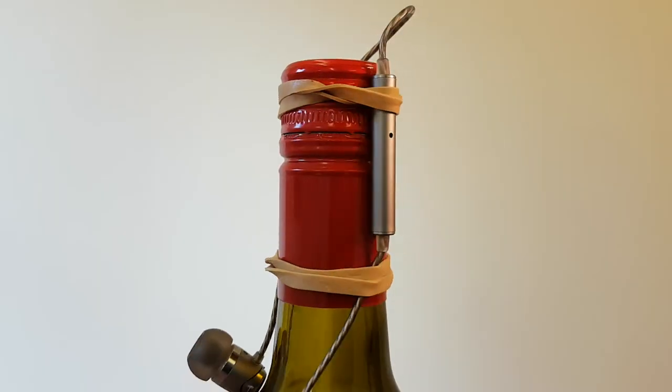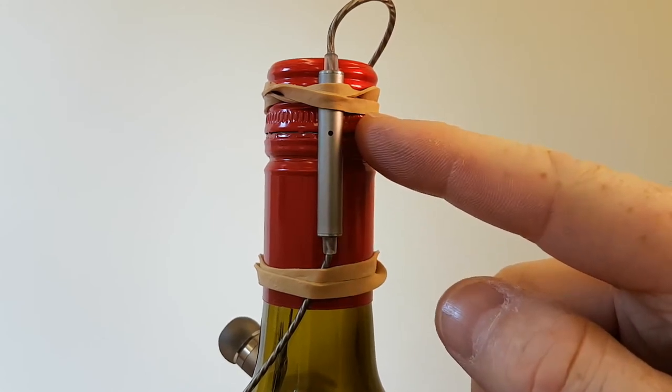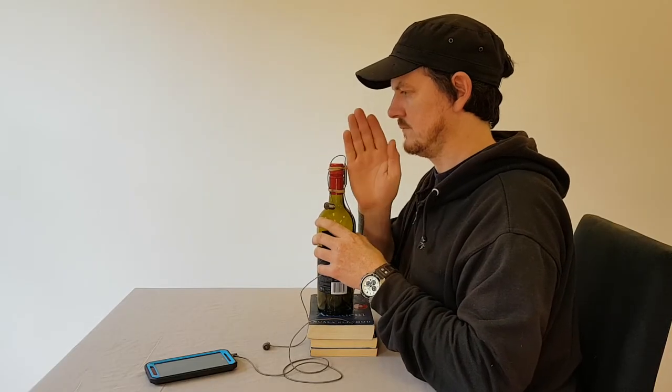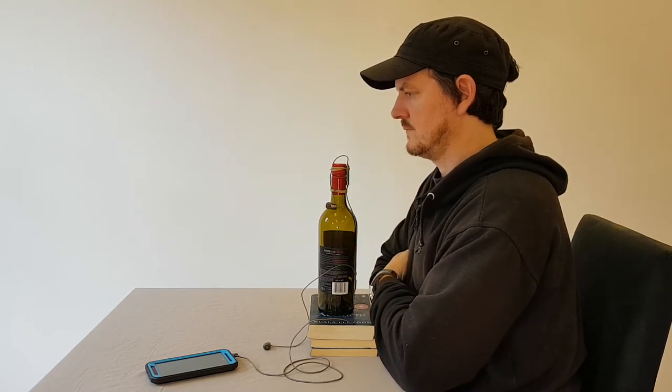If you're using a pair of headphones with a microphone attachment, the same applies as with a mobile phone. Try to keep the mic from moving about too much. Having it in your ear when you're recording is less than ideal — much better to attach it to something you can keep close to your mouth without it moving about. A couple of elastic bands and a wine bottle work a treat as an impromptu microphone stand. Make sure the small hole of the microphone is pointing towards you, and the hand span measurement applies again.